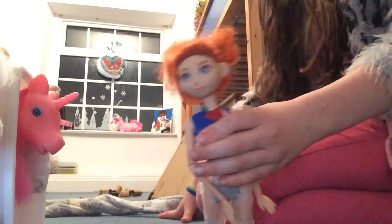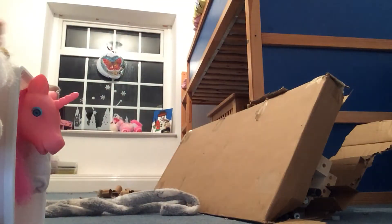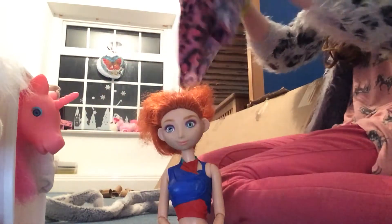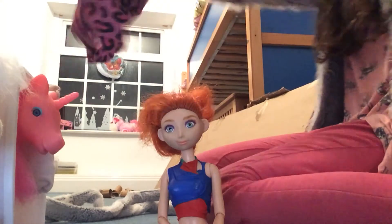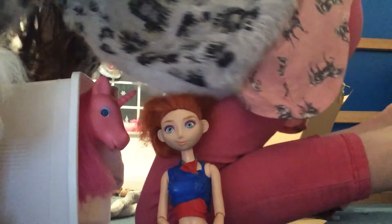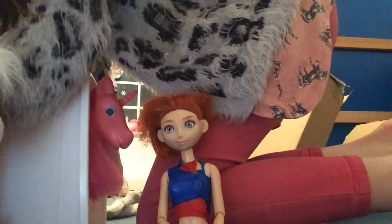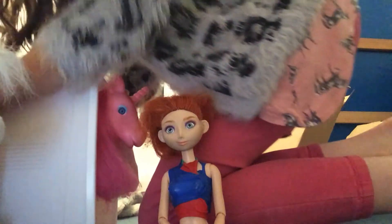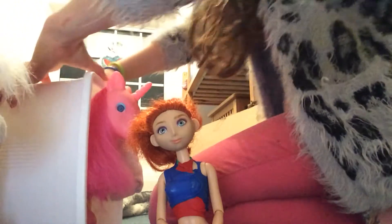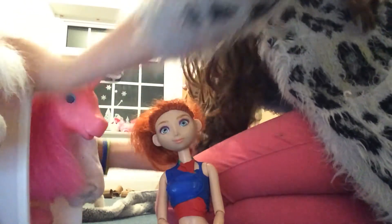I'm going to get the trailer cover so it doesn't scratch it. Here it is — it's just going to protect the van whilst we're traveling, so if any trees hit it, it won't scratch the van, it'll scratch the cover instead. Let's put this on. Why is it always so hard to put on?